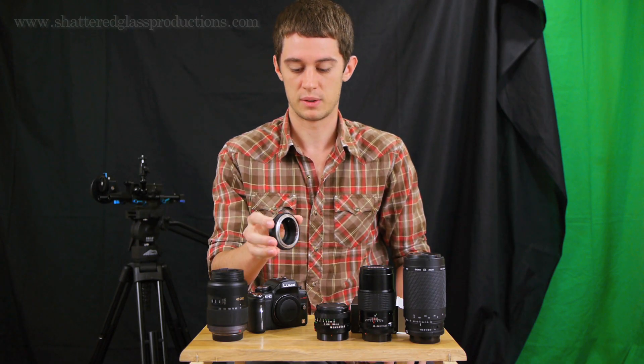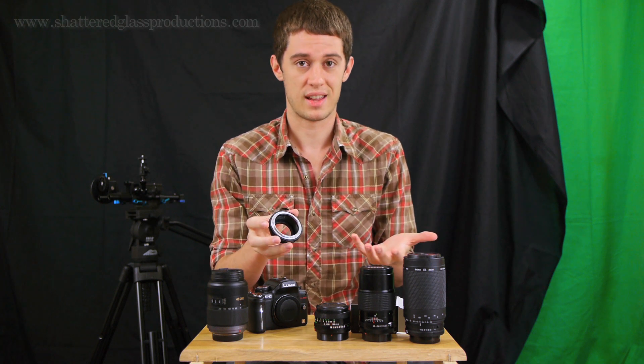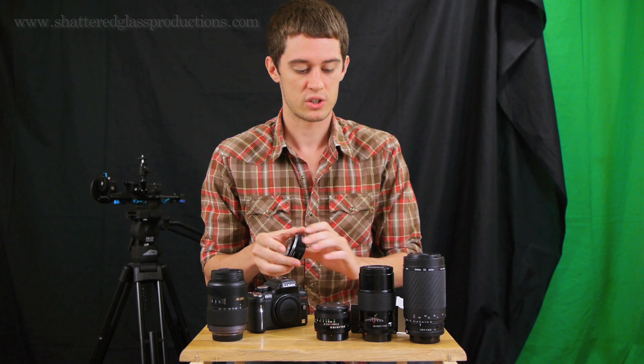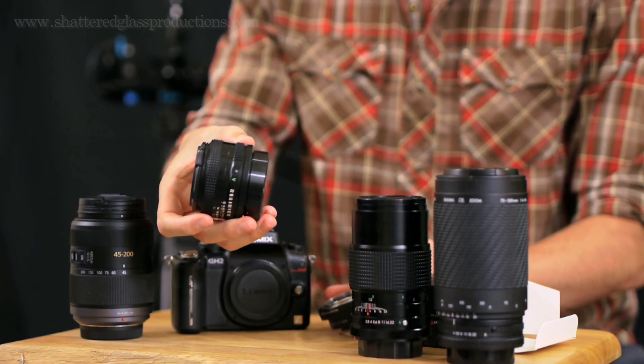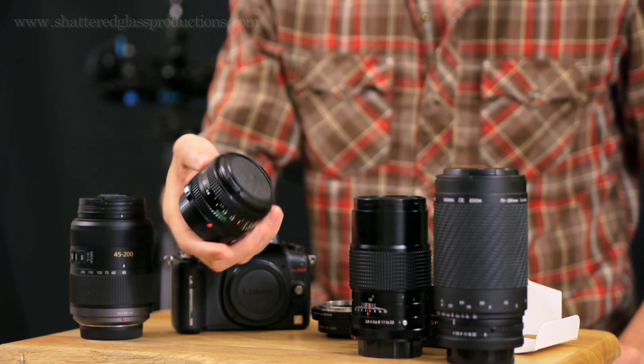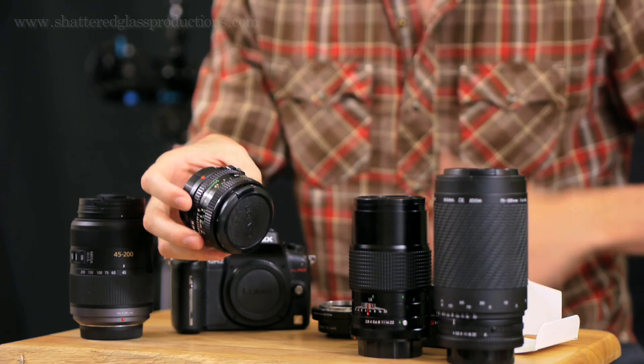There are all sorts of different mounts you can buy to adapt. I chose FD because I saw that Canon FD lenses and other FD-mountable lenses were really cheap on eBay. The first one I bought was this little 50mm 1.8. The 1.4 is really desirable and people really like it, but I just bought the 1.8 because it was really cheap.